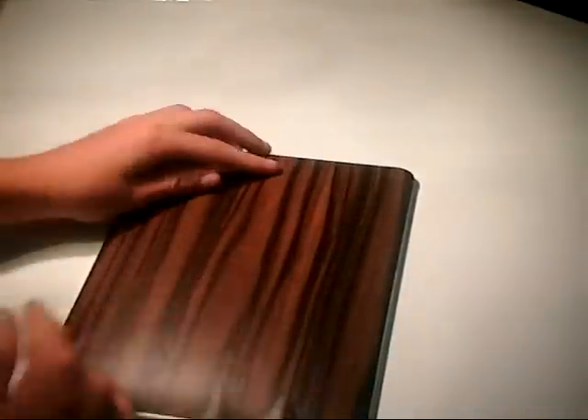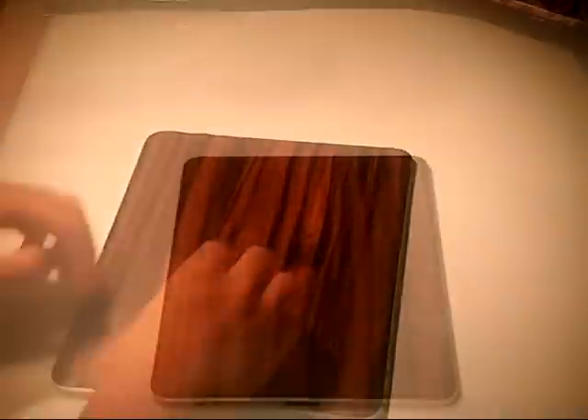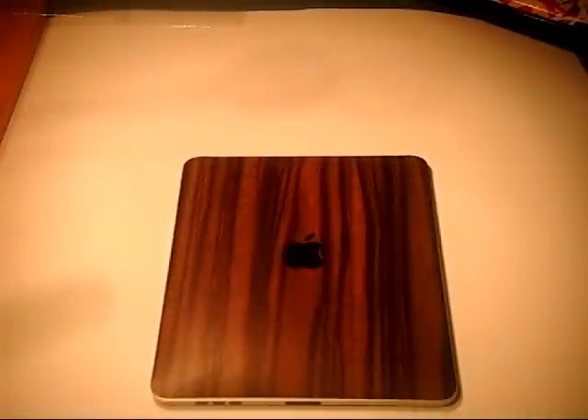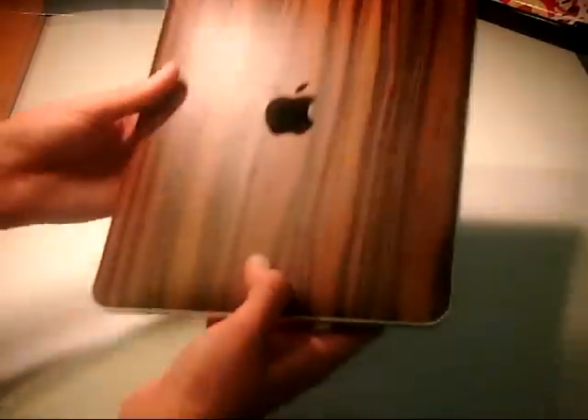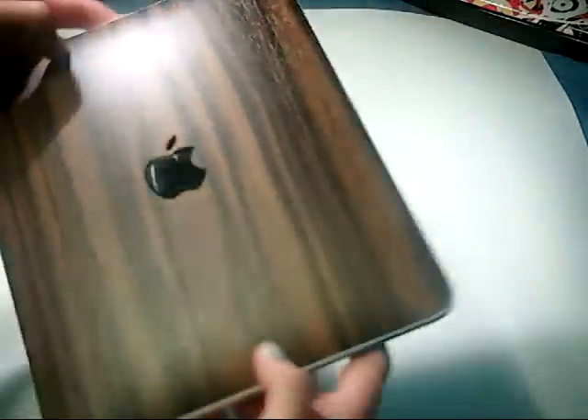And then it has a front piece, but first we'll go ahead and pull away the Apple logo. I got the Apple logo off and it looks really nice. And now it is time to put on the front piece.